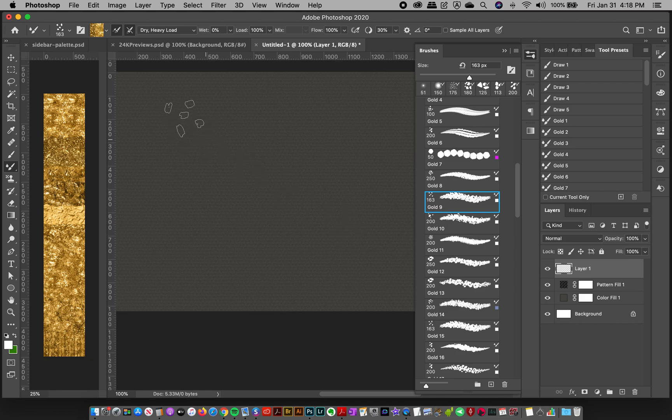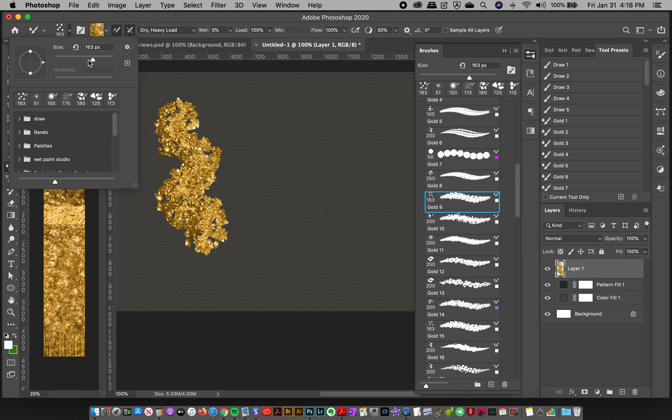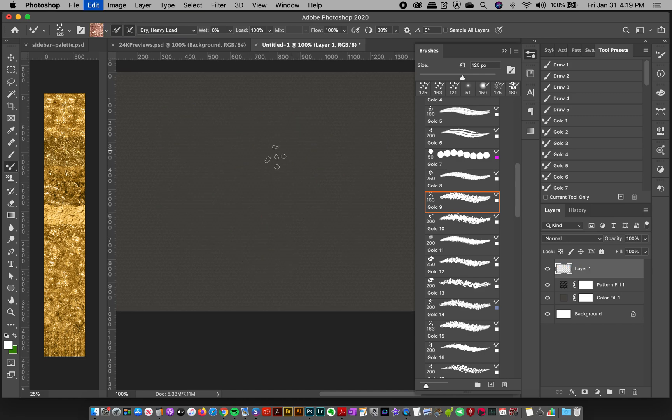I've already experimented and created these brushes with all the wet settings saved in, so it's truly magic — you don't have to think about anything. They already have the gold loaded in. However, one thing to know: if you change the brush size, it will reset the color to the last sampled color or image. So if you hit the left bracket to size it down, it won't have the right color anymore.